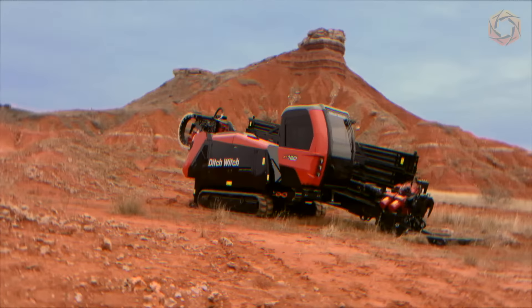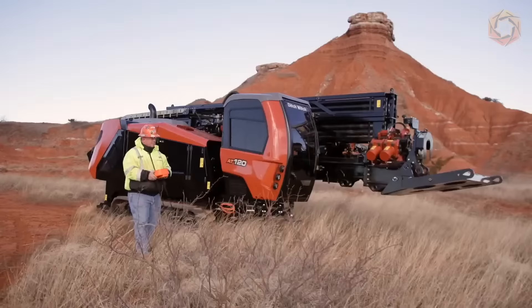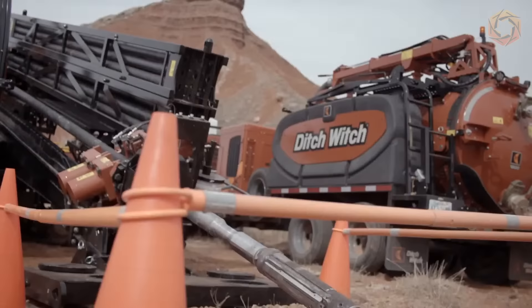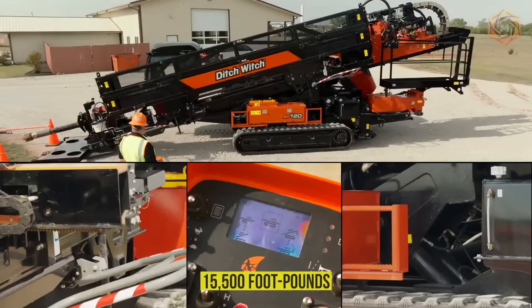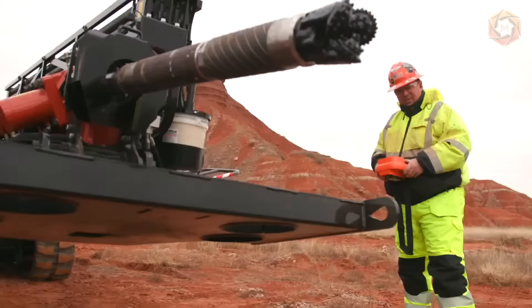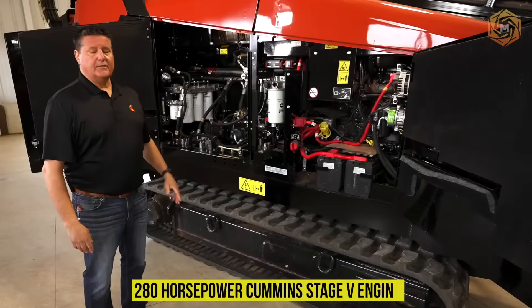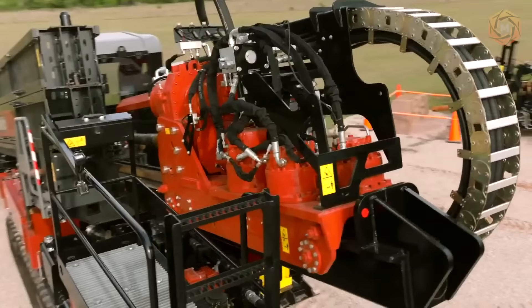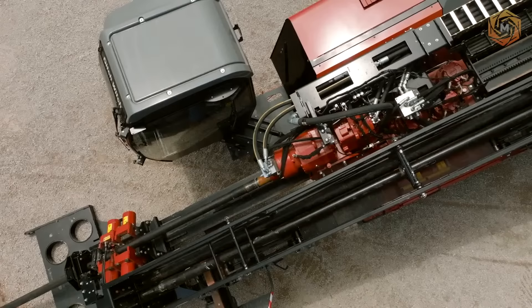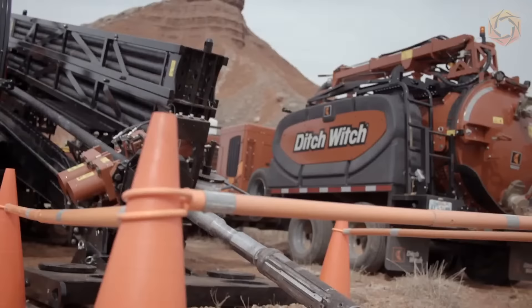The world's largest all-terrain AT120 from Ditch Witch was built to tackle the toughest jobs on the planet. With 120,000 pounds of pulling power and 15,500 foot-pounds of torque, this model opens you up to limitless types of work. Its all-terrain technology and 280 horsepower Cummins Stage V engine reduces environmental impact without sacrificing power. It has 50% more internal torque than its predecessor, giving the AT120 extra power to drill even the toughest soils.